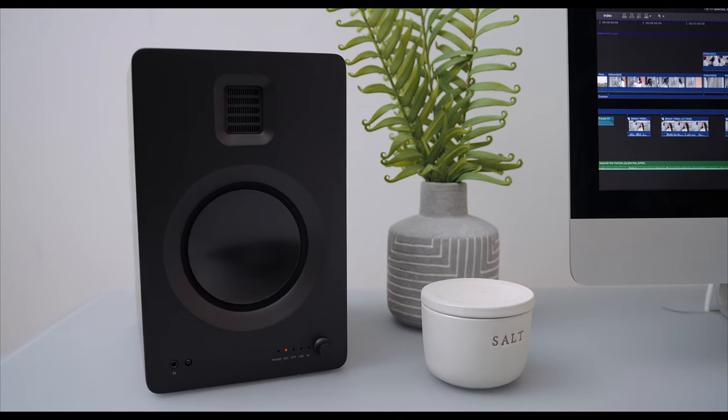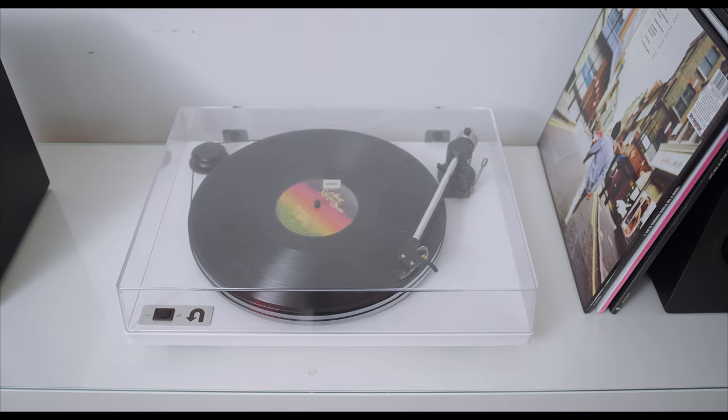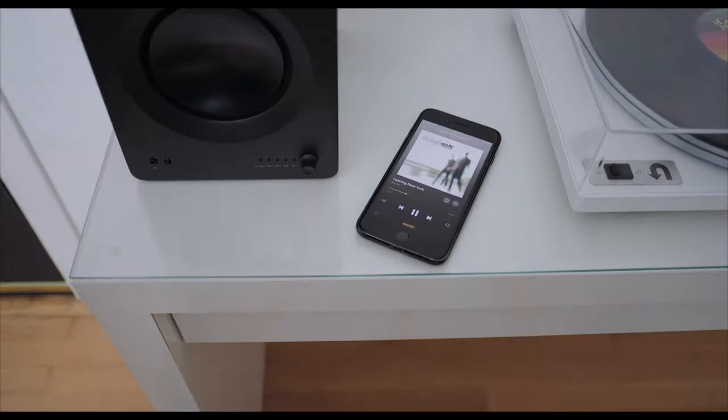We recently reviewed Bowers and Wilkins Formation Duos, which are decidedly upmarket, great sounding loudspeakers that have some limitations, but where sound is concerned, they are some of the finer loudspeakers on the market today. The Tuck is not the Formation Duo — it's not super esoteric high end with its own esoteric ecosystem. The Tuck still subscribes to the Kanto mentality, which is that you should be able to enjoy whatever source component you have, whether it's old or new, wireless or wired.